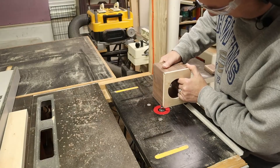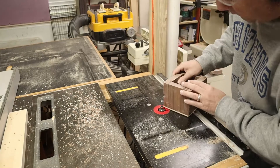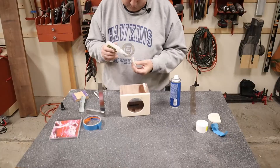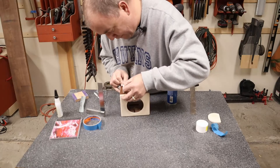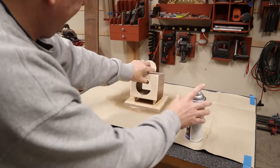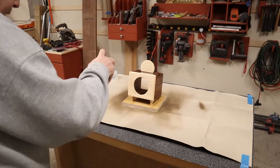I used a roundover bit in my router table to soften all the edges of the box. It amazes me how a small roundover can make such a big difference to the look of a project. Before softening the edges, I was thinking the box looked kind of meh, but after this step it transformed to looking awesome. The final detail was some legs for the box that I cut on the CNC, which raised the box up off the table and gave it a nice angled appearance. And now that moment I look forward to in all my woodworking projects — that moment when the dull bland walnut reveals its nice rich grain as I apply the spray lacquer.